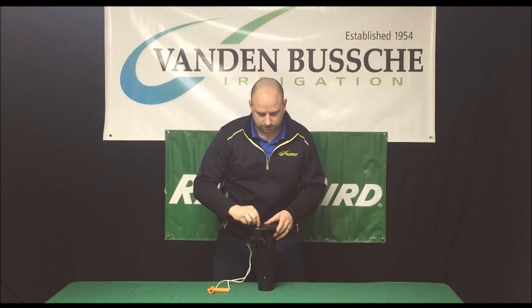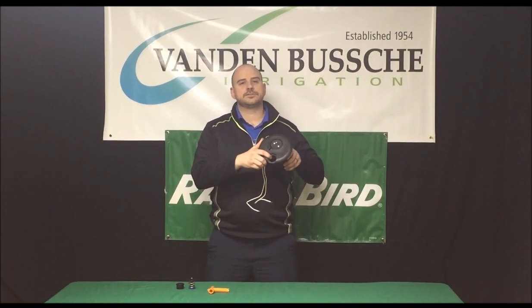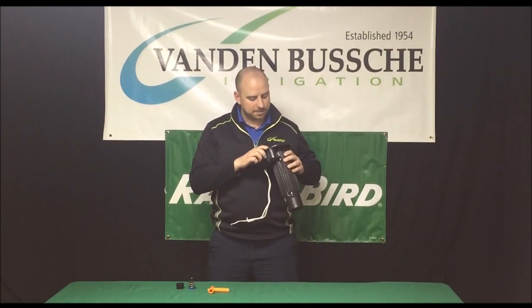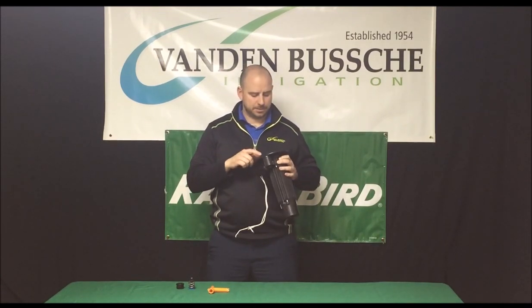After we take it out, make sure you keep it clean. When you take it out you're going to notice that there's a Mickey Mouse looking O-ring at the bottom of the PRS assembly. Just make sure that when you take that out there are no nicks or cuts in it.